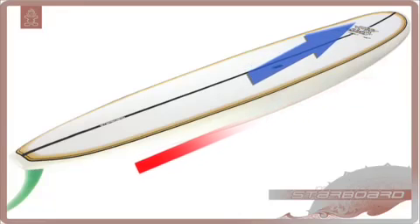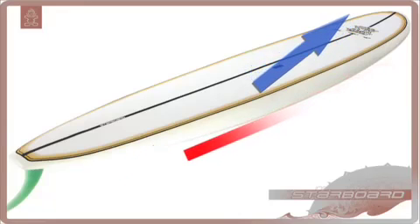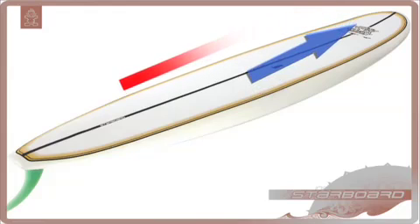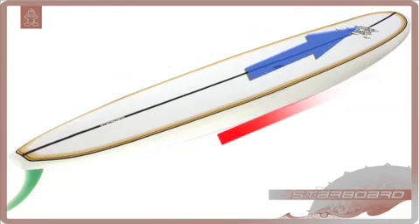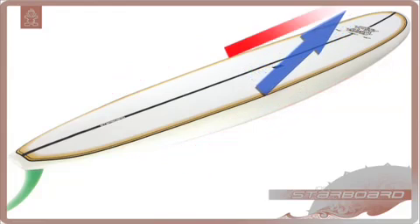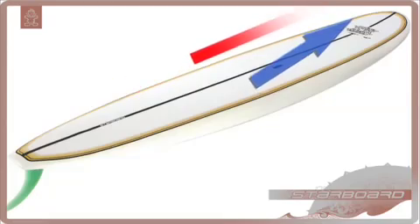As you paddle the board on one side, it'll tend to veer in the opposite direction. By alternating your strokes from side to side, you should be able to keep the board going in a smooth directional path. Have a look at the arrow on this diagram — it'll show you which way the board's going as you paddle it.